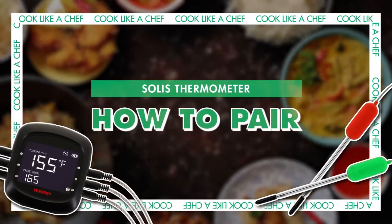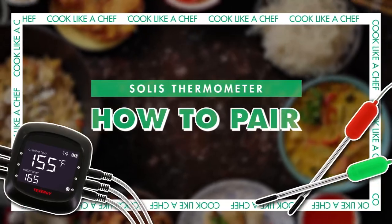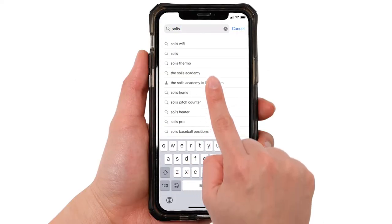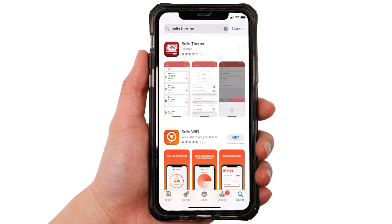We'll first start with how to pair the device. What you'll need is our Solus Thermometer and a phone or tablet. First we'll download the app called Solus Thermo, available in both the App Store and Google Play.